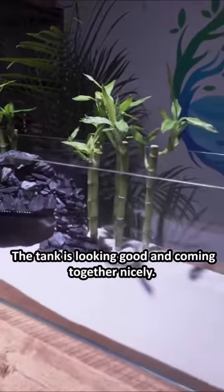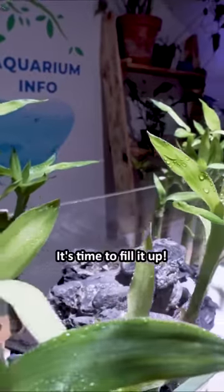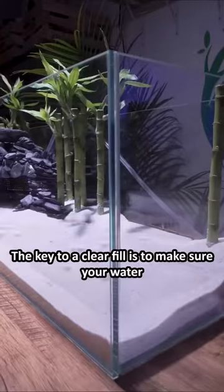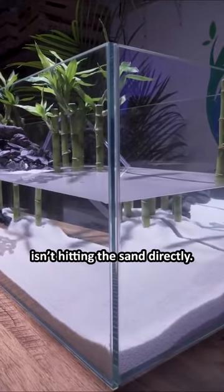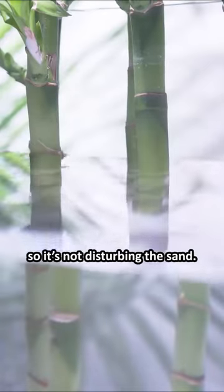The tank is looking good and coming together nicely. It's time to fill it up. The key to a clear fill is to make sure your water isn't hitting the sand directly. I always make sure the water is hitting a rock so it's not disturbing the sand.